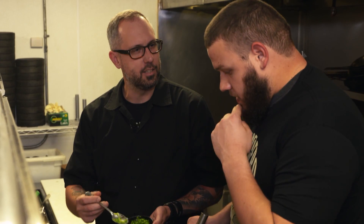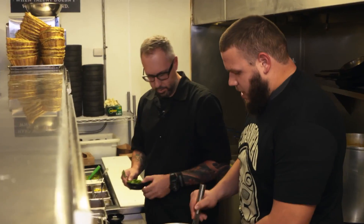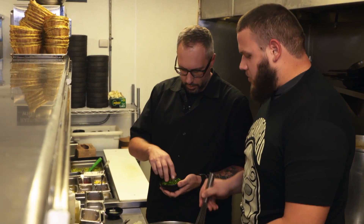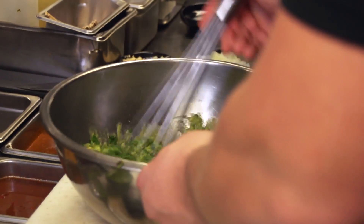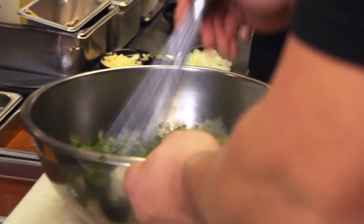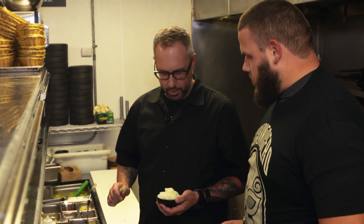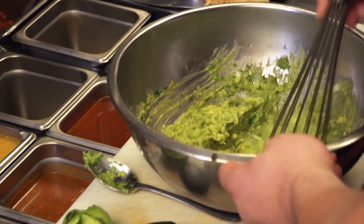Jalapeño. How spicy do you like it? I like a little spicy. All right, we'll add a couple extra. So how much avocado do you guys go through for guacamole in a night? Like everybody orders it right when they come? Each case is about 48 avocados. We probably go through about 400. Yeah, it's quite a bit.